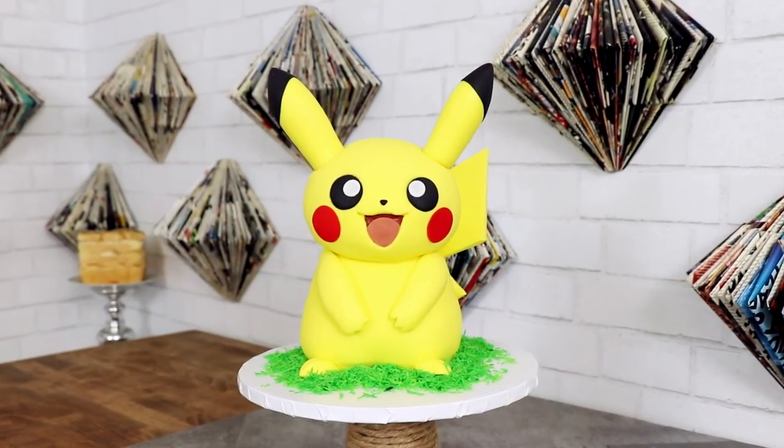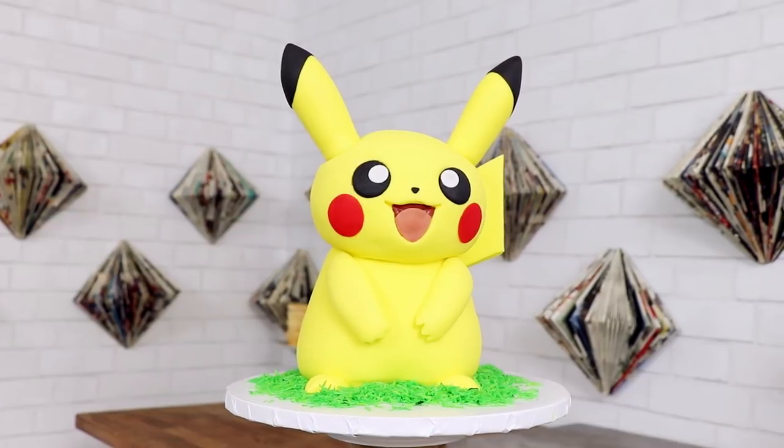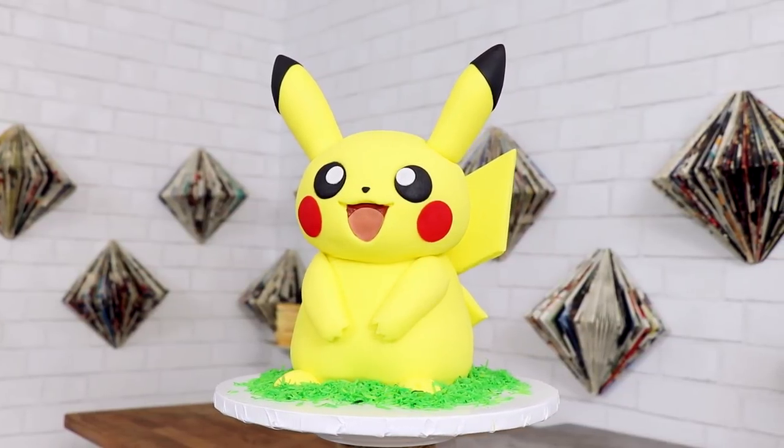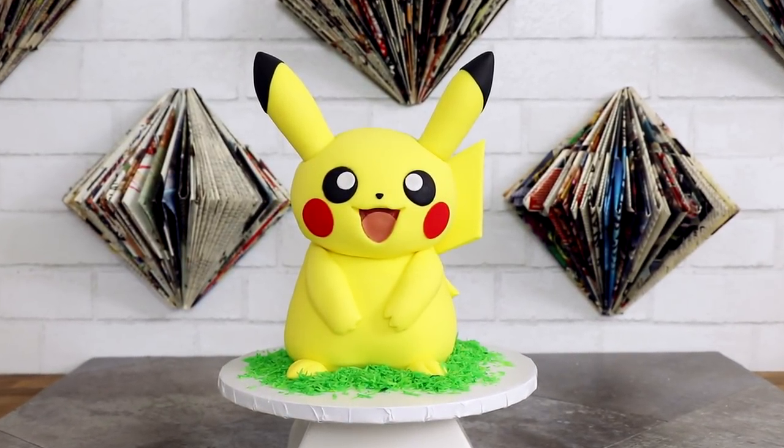Today we're making Pikachu from Pokemon. I love this cake. He looks so cute — I was really scared that this wasn't gonna come out the way that I wanted it to, and it was gonna look like a generic third-party Pikachu-ish looking sort of cake, but that's him. I'm proud I was able to accomplish this cake, so let's get started.